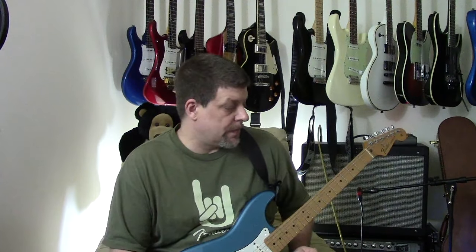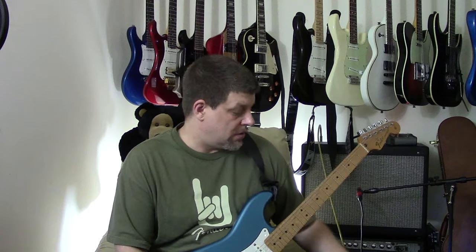Alright everybody, so that's the MXR Super Badass Distortion. It's got an awesome name, looks good, nice sturdy construction, and it sounds amazing. Alright everyone, thank you for your time and I hope you enjoyed this video about the MXR Super Badass Distortion Pedal.